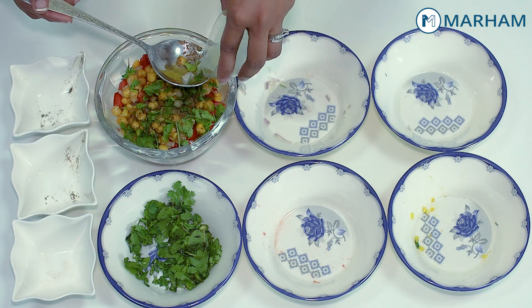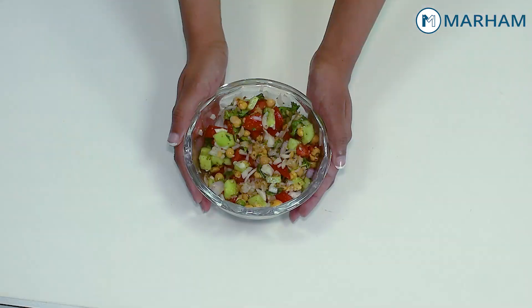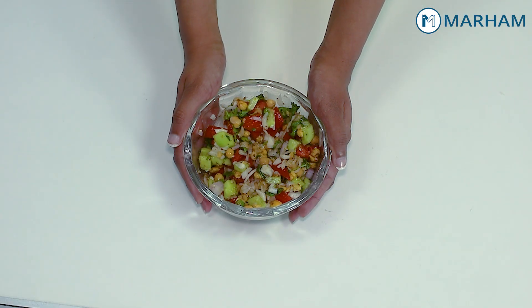In the last step, we will add 2-3 drops of lemon juice. This is our chickpea salad recipe. You have seen how simple the ingredients are and how easily we have prepared this recipe. Try this in Ramadan and share the feedback with us. If you have any other queries, you can book an appointment on the Marham platform.